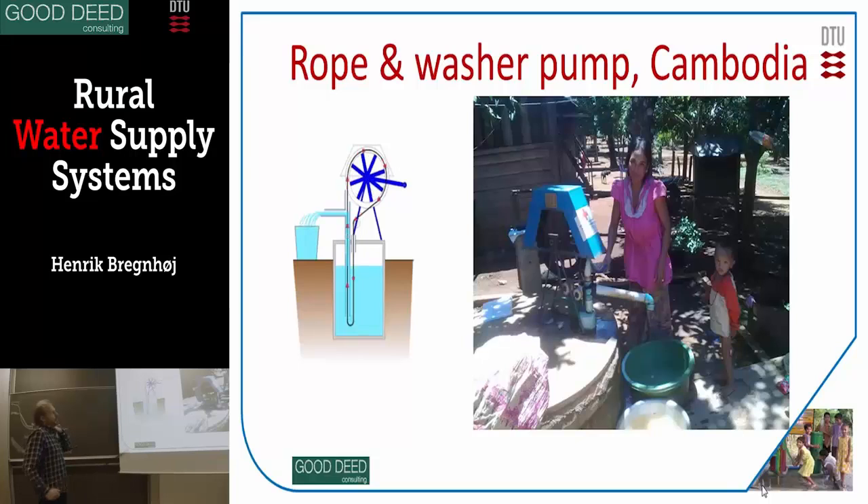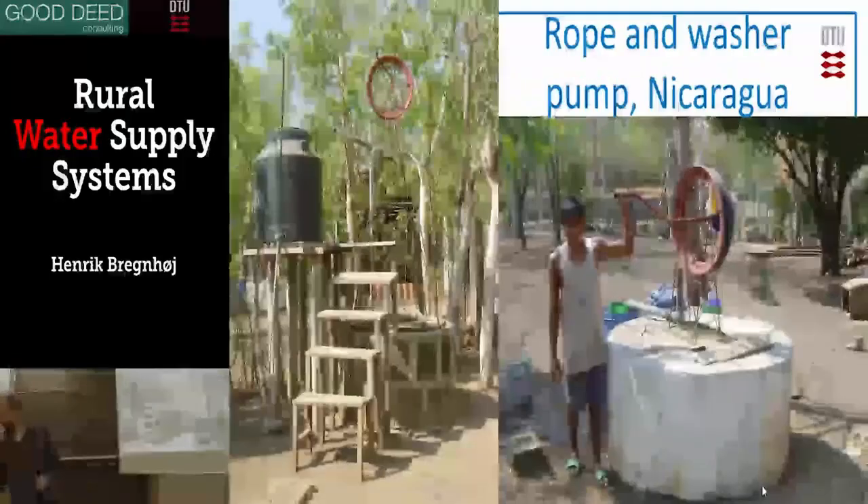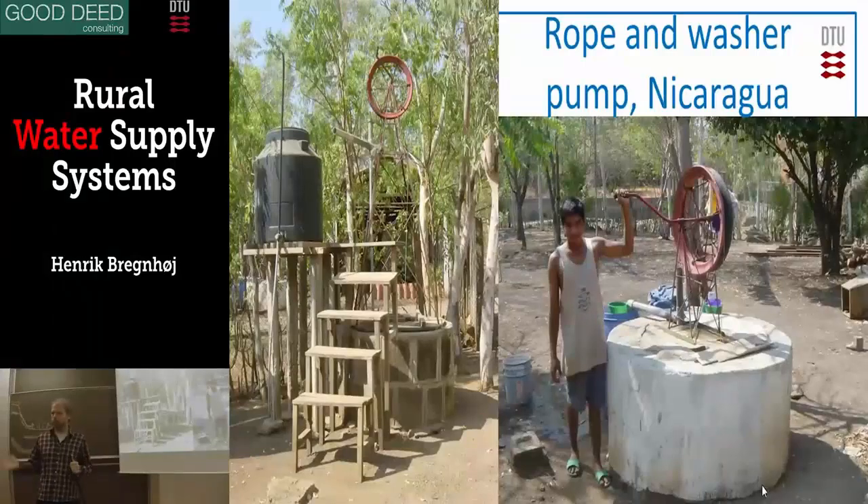It's very simple — if the rope breaks, you just tie it up again or get a new rope. In this example it's from Cambodia, where the technology has been exported. This is a very good example of sharing technology between countries of the Global South.